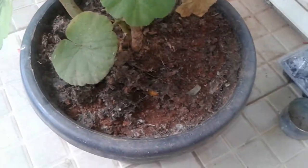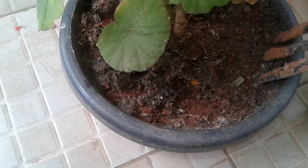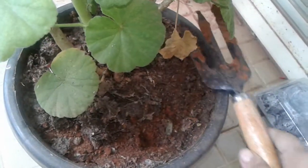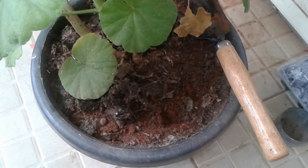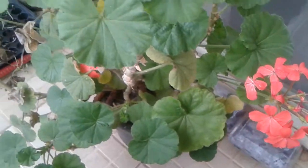First of all, while talking about the soil and how to maintain it — we need to dig the soil nicely to aerate the roots. It's very important for any plant. When we do that regularly, the plant's roots grow healthily, they get a good amount of oxygen, and fungus will not grow.